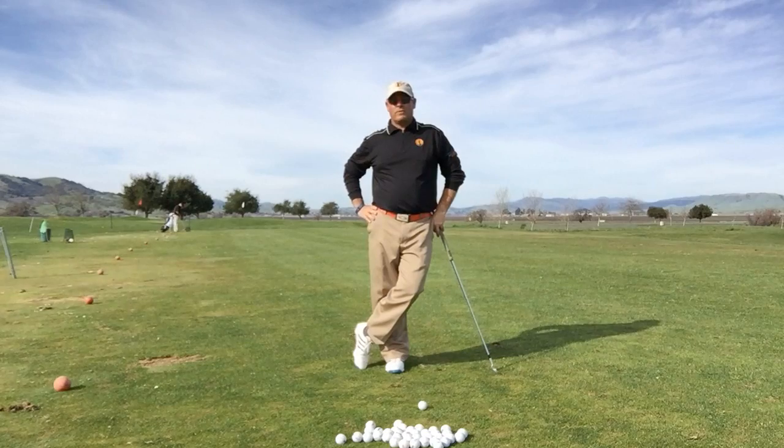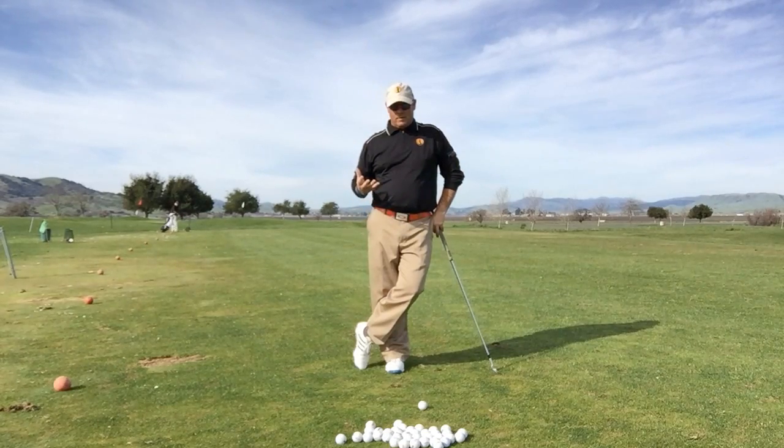Hi there, EA Tischler here with New Horizons Golf. Today I want to talk to you a little bit about the dynamics in the golf swing and how I look at how those dynamics come together in golfers.